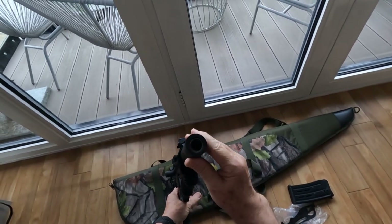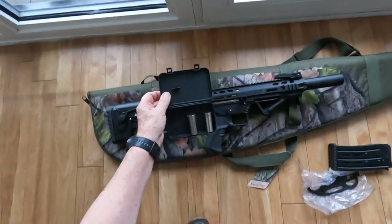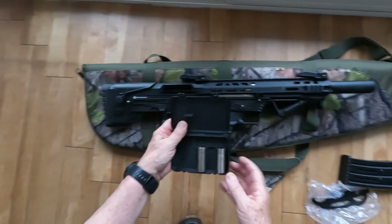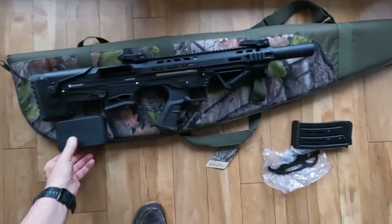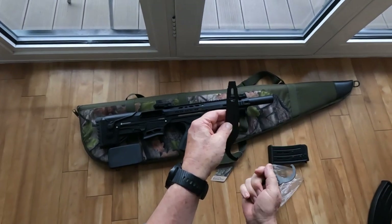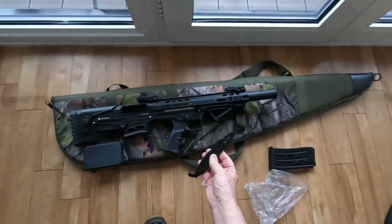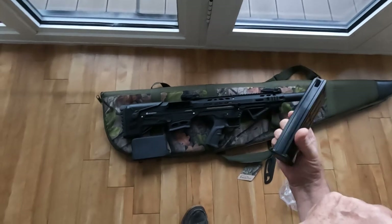It comes with a skeet choke as standard, but also includes two other options: a full choke and a modified choke — three options in total, though other options are available separately. It comes with tools for changing the chokes and for disassembling the gun for cleaning and repairs. It also comes with two five-round magazines.